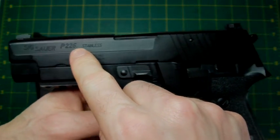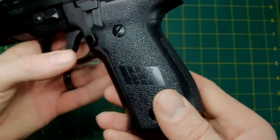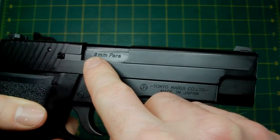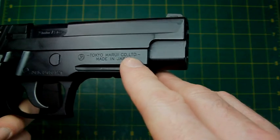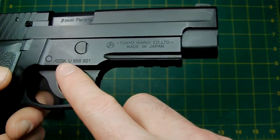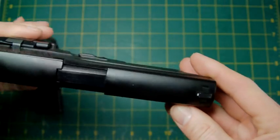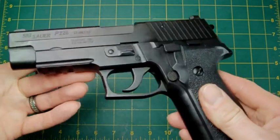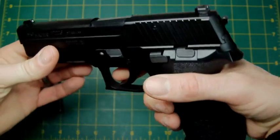Right, markings. You've got Sig Sauer P226, Stainless, Sig Arms Incorporated, Exeter, New Hampshire, USA. You've got 226 marked on the grip, and on the other side Sig Sauer written there. On the outside of the barrel you've got nine millimeter Para or Parabellum, then Tokyo Marui Co. Limited, Made in Japan — which is a bit of a shame but they've got to put it somewhere. You've got the standard ASGK U658 code or serial number written on the side of the frame, but other than that there are no other markings whatsoever — so it's pretty bland, but at least they put the Sig 226 on there.